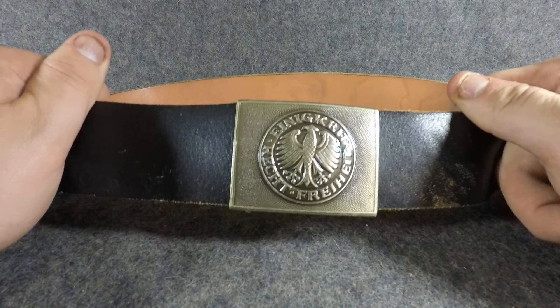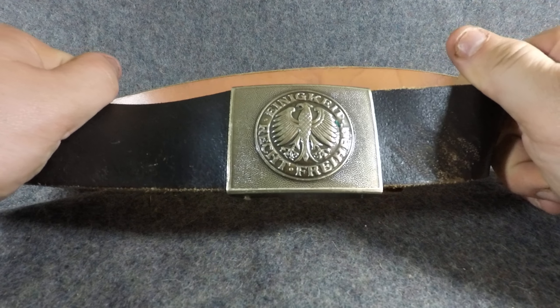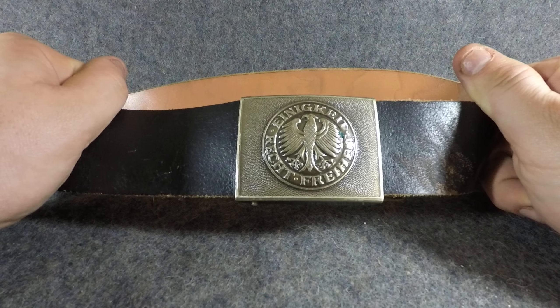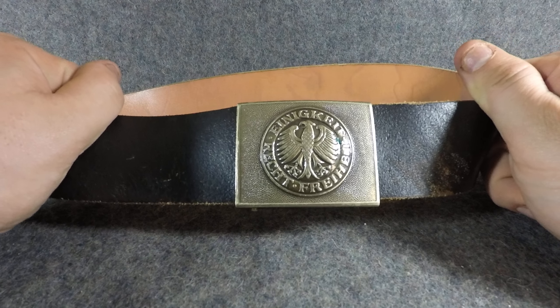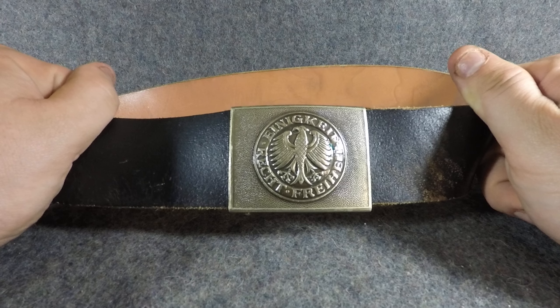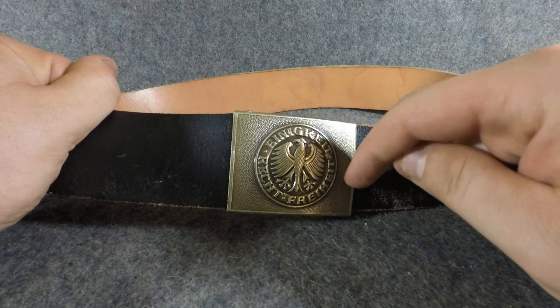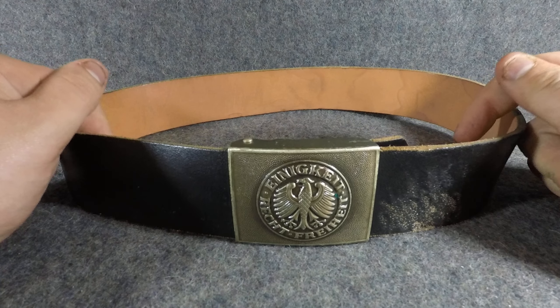If you look at pictures of German Bundeswehr soldiers in their dress uniforms you'll be able to see them wearing these. The buckle says 'Einigkeit' which means unity, 'Recht' which means rights — like your civil rights — and then 'Freiheit' which means freedom. It's got the federal Adler eagle in there and it's just a really cool design. It's got a pebbled grain kind of like the World War II buckles.